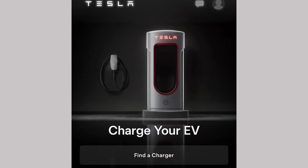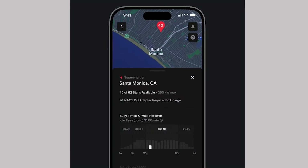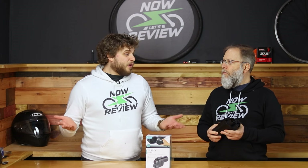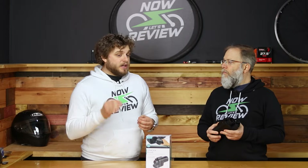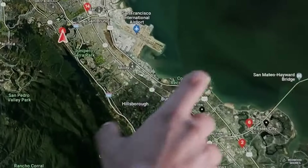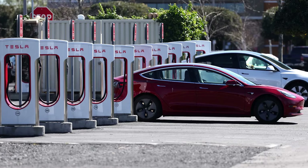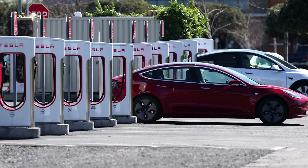To find out if a Supercharger will work for you, go to the section in the app that says charge your EV. That will pull up a map zoomed in on wherever you are. If you're at home and planning a trip, you can zoom around the map and find the Superchargers available to you. Not all Superchargers are open right now. It'll also tell you which stalls are available at that moment, so if you're on a drive you can see if there are plenty of spaces coming up.